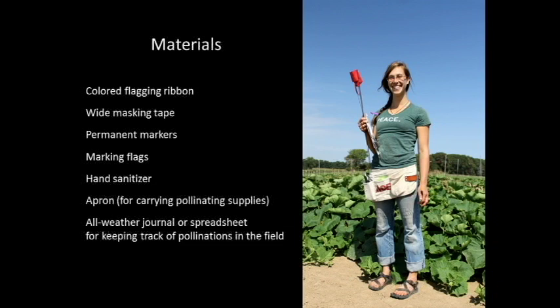I find the spreadsheet very helpful for looking at trends in the field and for looking back at weather patterns to figure out potentially why my pollinations didn't take — for instance, if it was overcast and really muggy, there's a good chance a lot of females are going to abort. Keep as much information as you feel necessary for your own purposes. Hand sanitizer is a must, regardless of personal preferences — it's crucial in preventing transmission of pollen, viruses, and fungal contaminants from variety to variety.